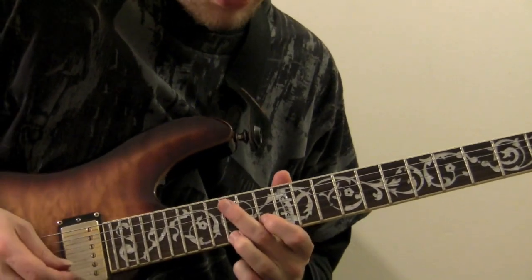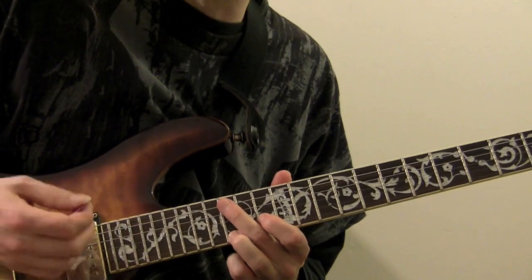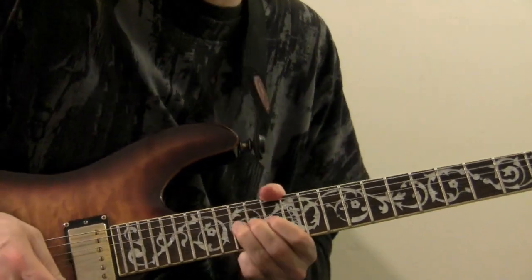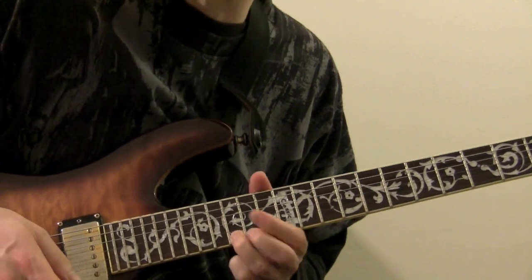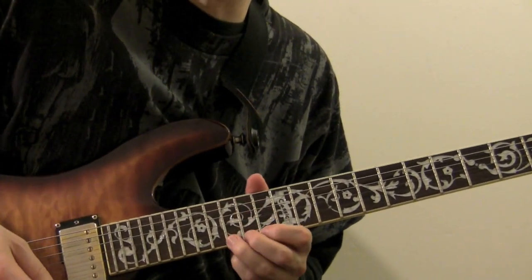And then we end this riff with a bend from G to A. That's on the fifteenth fret of the first string. We're going to bend it up that whole step and do some vibrato.